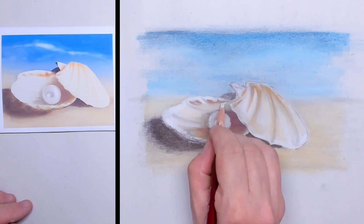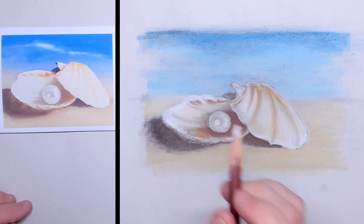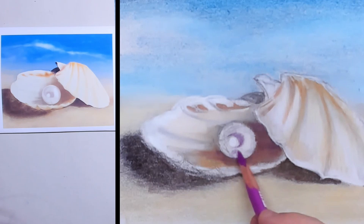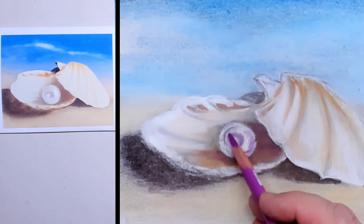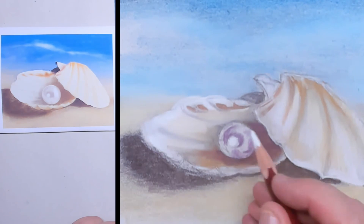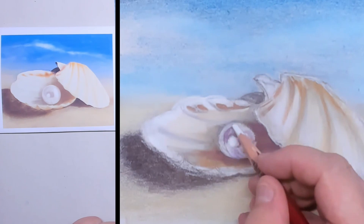I try to make the shell as smooth as possible by continuing to blend. Then it's time for the pearl. Pearls can have all kinds of colors — some are blueish, some greyish, some pinkish, and some are more purpleish. I like the pink-purple one, so I'm choosing that color.